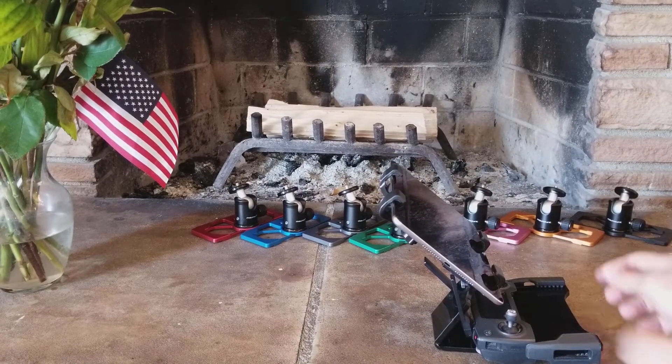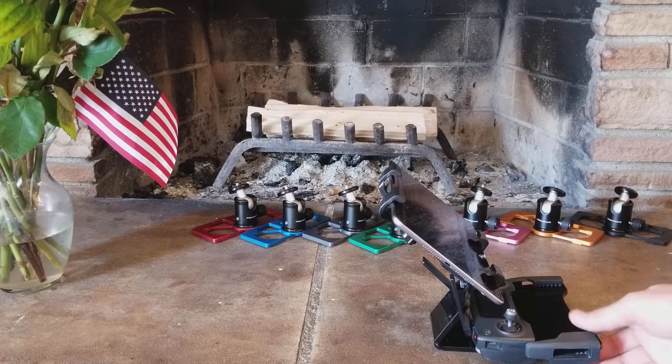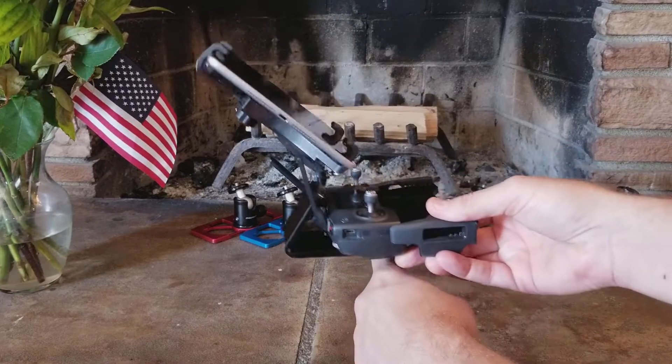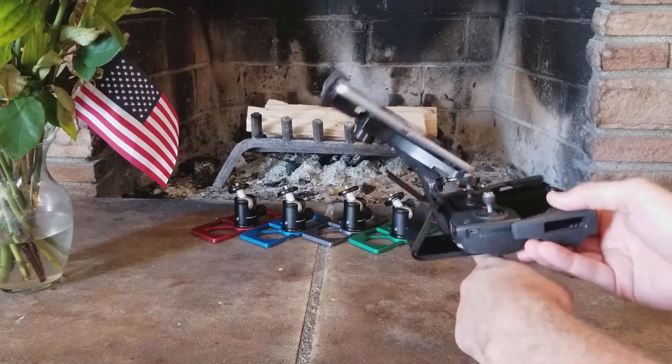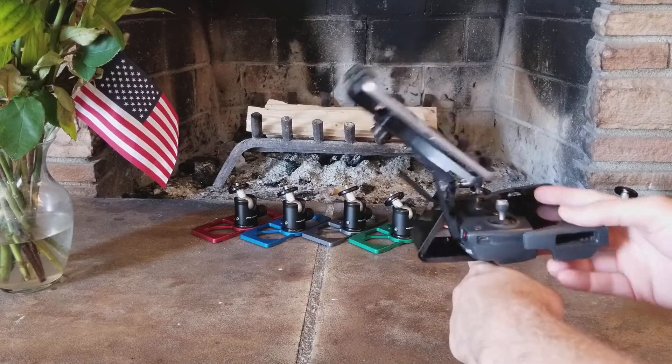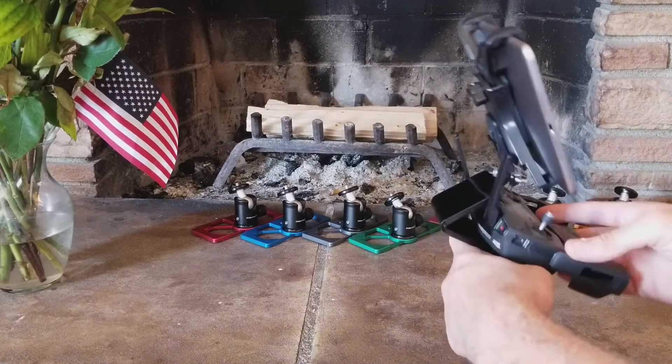So where's the balance point now? On the MavMount it was about right here. But with the Thor holder, it falls forward at that point, falls forward at that point, falls forward at that point.